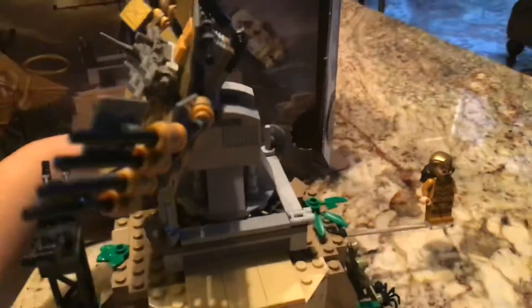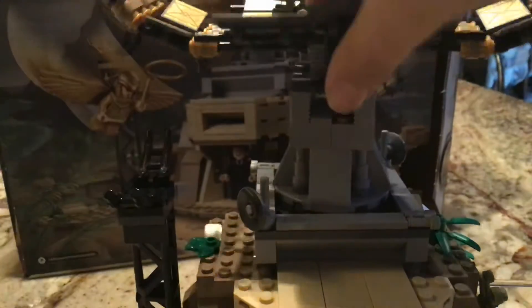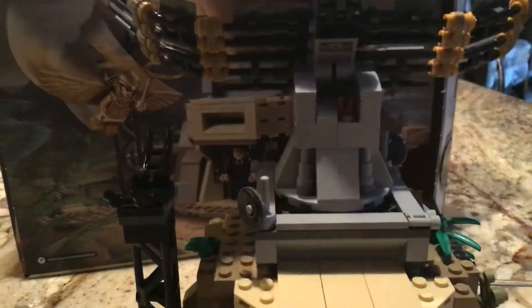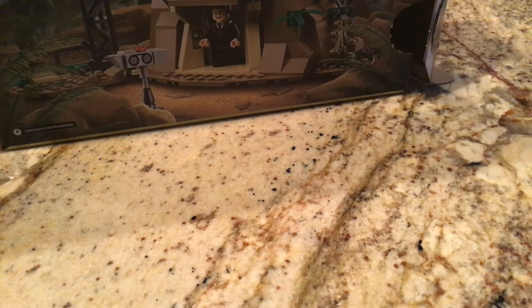The play feature is that the satellite moves — I'll turn it fully around. You can also tilt it back and forth, but I like it the way it is. And that's really it with this set.